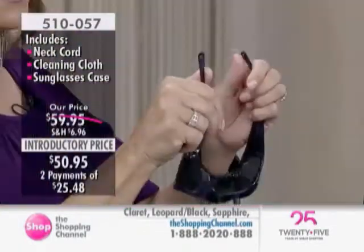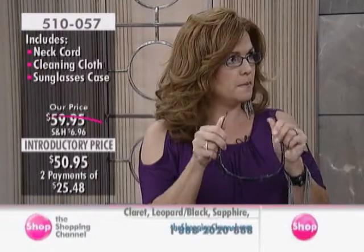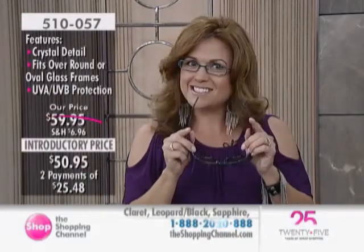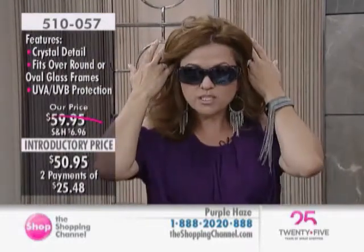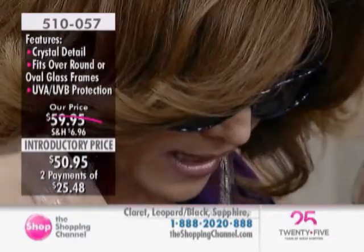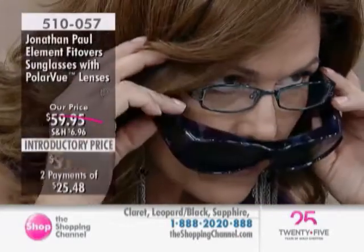These frames are crystal nylon, which is significant for two reasons: first, they're featherweight — you're not even conscious they're sitting on top of your glasses. But they're also hypoallergenic and very malleable. Most people don't realize that redness after removing glasses could be an allergy to the arms of their eyewear. Jonathan Paul has thought of that detail. The crystal nylon frame hugs your head without pinching your temples. And as you bend over, the glasses fit seamlessly together, creating a ledge that prevents glare and hides the eyewear underneath.